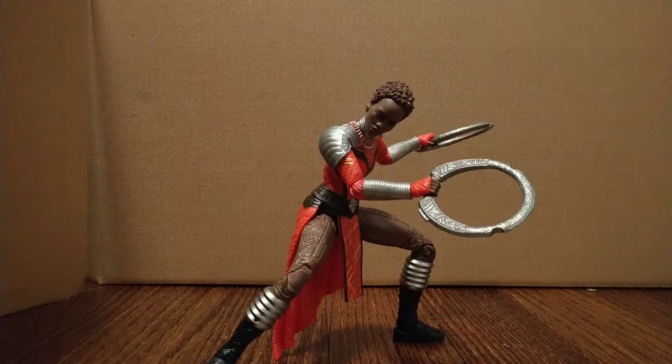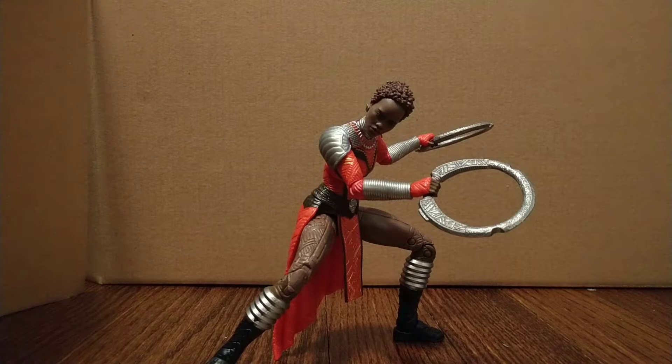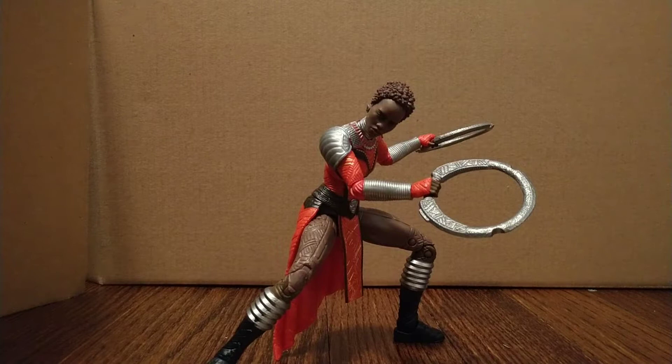He is a very cool character with very cool abilities, powers, and a very cool suit. Anyway, Nakia comes with two weapons — she comes with her discs. She also comes with the Build-A-Figure staff for Okoye, and then this little dagger, which I don't remember in the movie. If one of you guys remember it, tell me. I'm not sure how you're supposed to use this — whether it plugs into anything or if it's just a little dagger.